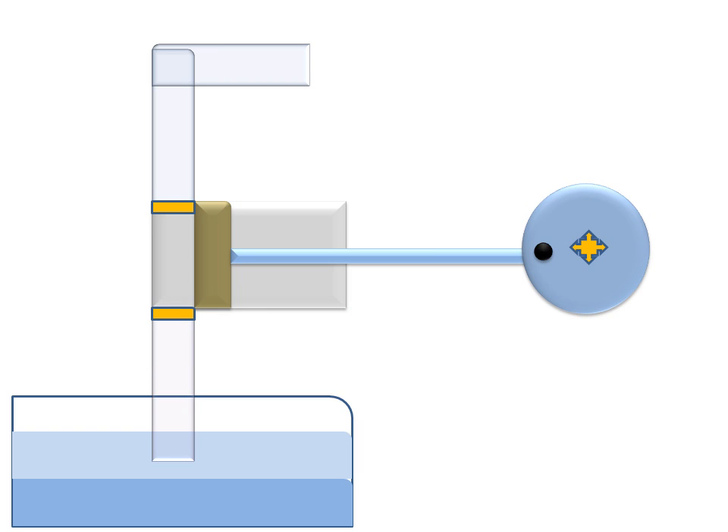This is the crank. There are two valves — an inlet valve and an outlet valve.